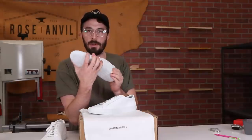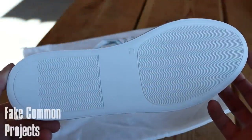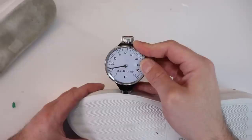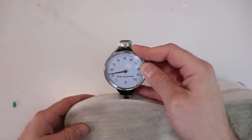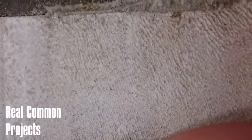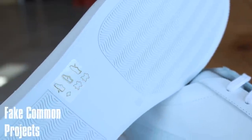The last thing I noticed by feel was that the sole feels a lot harder than the regular Common Projects, which has a Margom outsole. I assumed this is a knockoff Margom outsole. So I did a durometer test — the fake came in at 12 to 13, and the real deal also at 12 to 13, so they're about the same hardness. The Margom outsole kind of feels like an eraser and flakes a little, versus this just feels like a typical rubber sole.